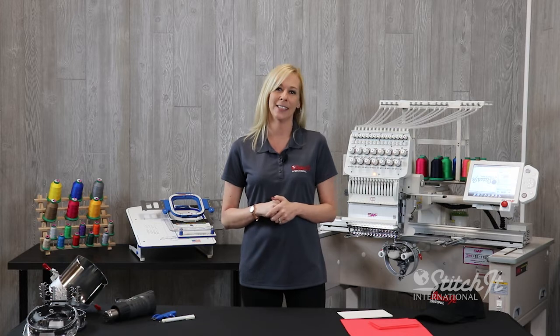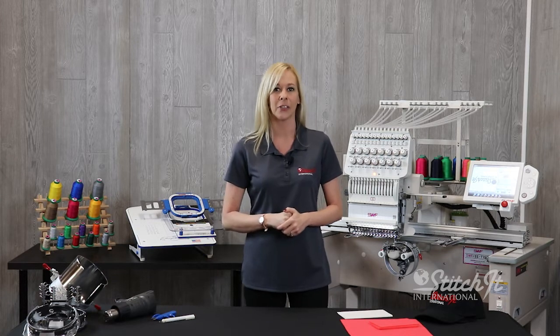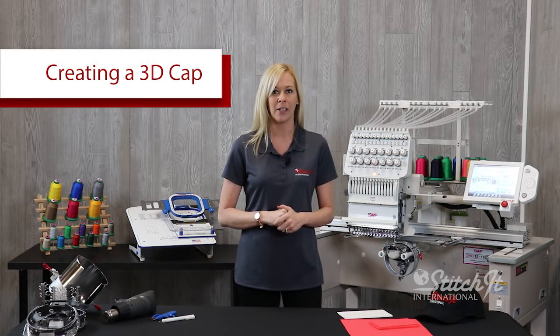Hi everybody, I'm Lacey from the SII store here at Stitch It International. Today I'm going to be showing you how to run a 3D cap.